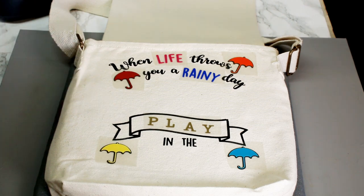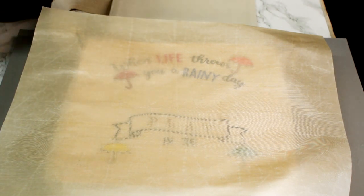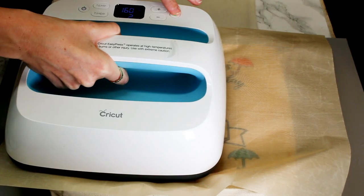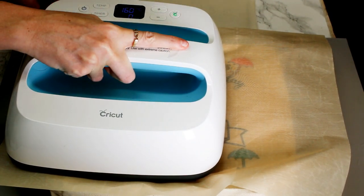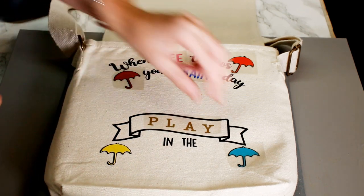Because we've now got exposed HTV, we're going to place our Teflon sheet over and again we're going in at 160 degrees Celsius for three seconds. Then we're just going to come in and start removing.